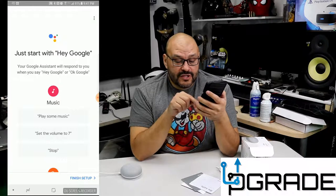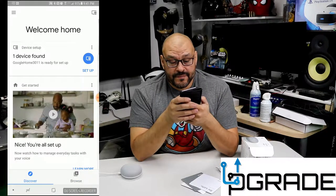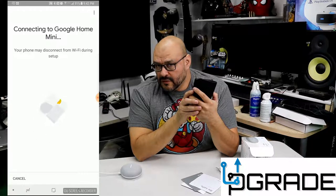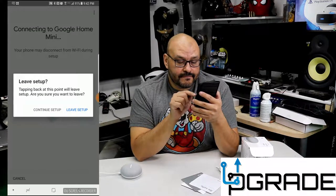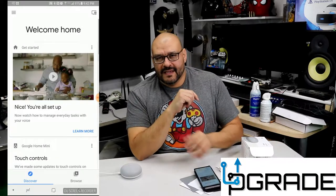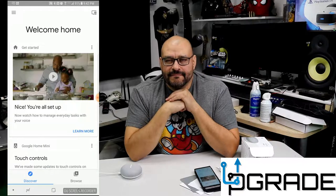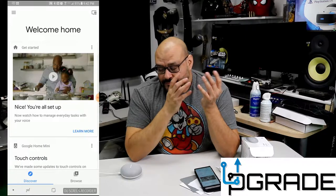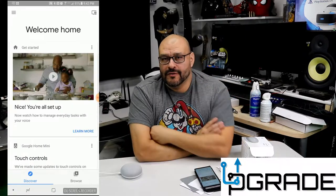Let's try it out. 'OK Google, what's the weather like today in Downey?' It responds: 'Tonight it's predicted to be 57 and clear. Right now it's 58 and clear.' Let's try again: 'OK Google, how's the weather today in Downey?' Same response: 'Tonight it's predicted to be 57 and clear, right now it's 58 and clear.'